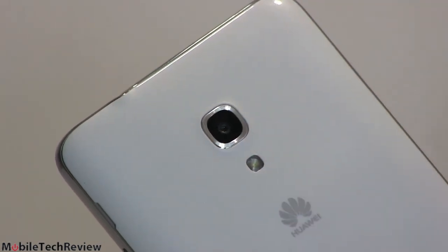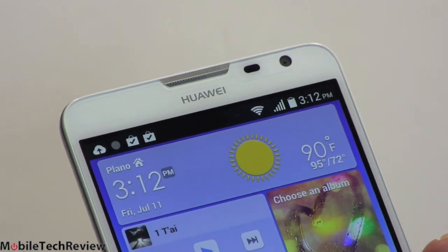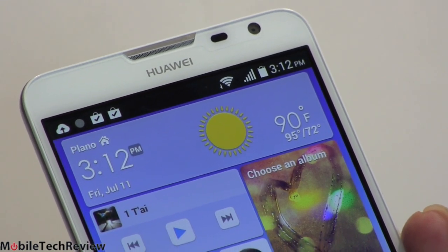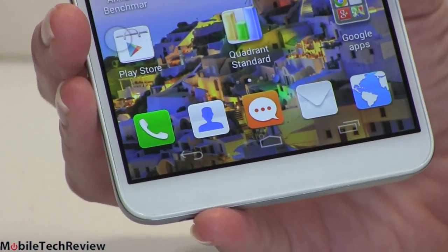There's an LED flash on the back and a speaker grill at the bottom. Up top, we have the earpiece and a 5-megapixel front camera with a fairly wide-angle lens — that's an unusually high-resolution front camera, and it does actually do a better-than-average job as a result. On the bottom, there are no hardware buttons or capacitive buttons — this uses on-screen buttons only.